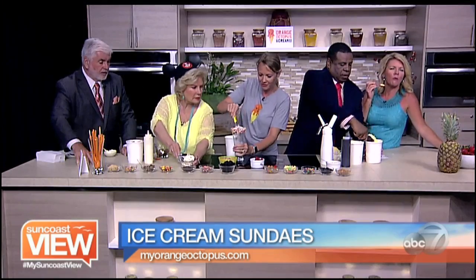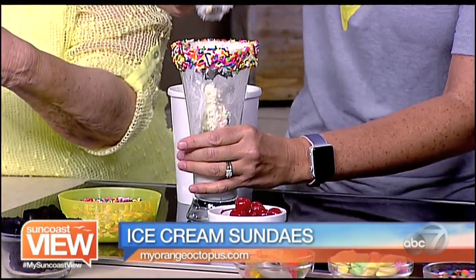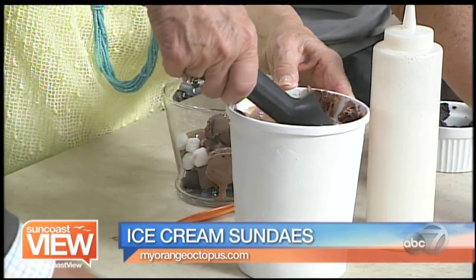I would put more ice cream in — another four or five scoops in there. And I think nerds are always fun too. I'm going to scoop it and she's not going to have any ice cream — she's all about the icing.